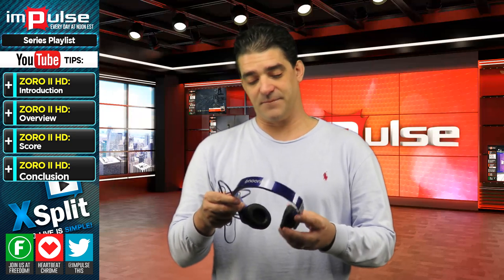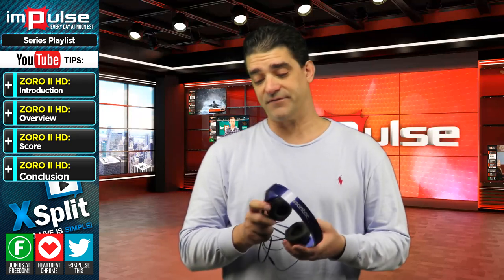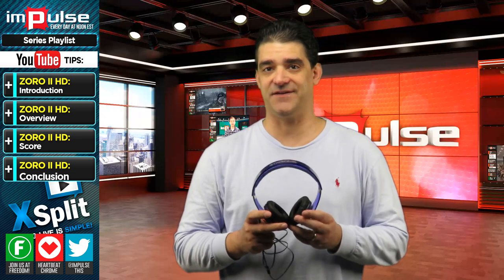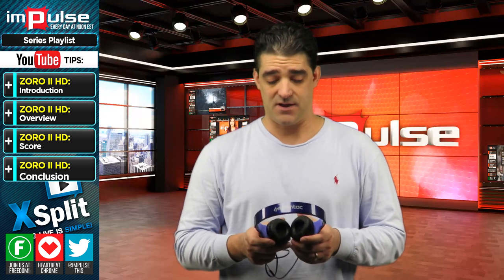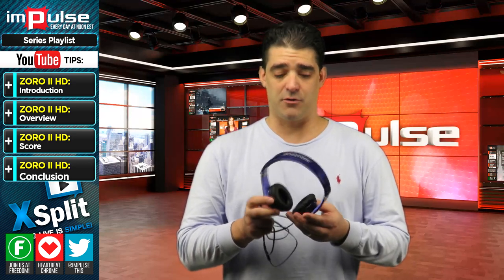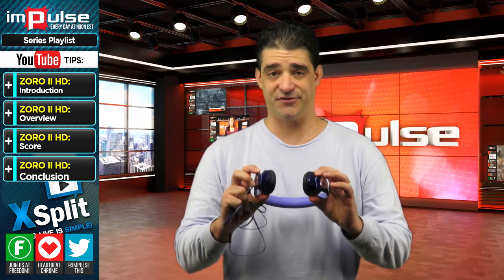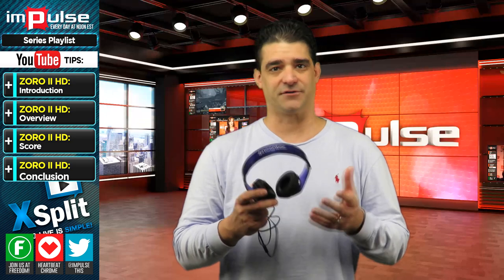I did test it out a little bit. A couple things about this headset I noticed — first off, this is supposed to be a high-def headset. I did test it out on a couple games, on Skype, and a couple other programs. One thing I noticed, though, is the earpieces are super, super small, so after about 10 minutes it really started to hurt my ears.